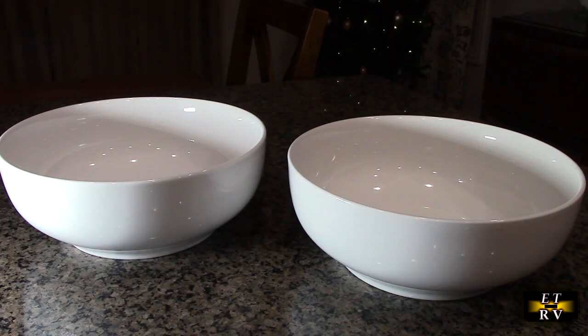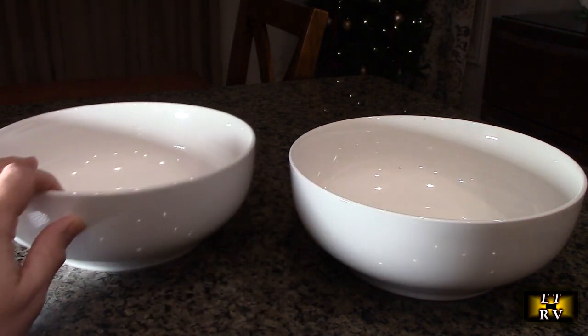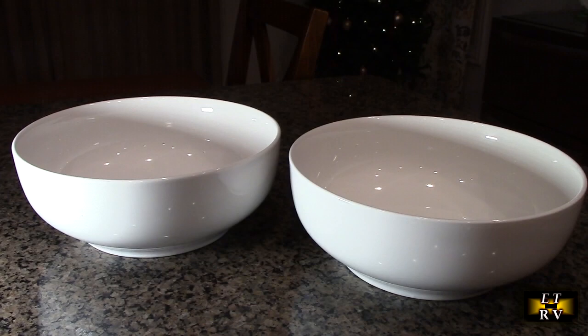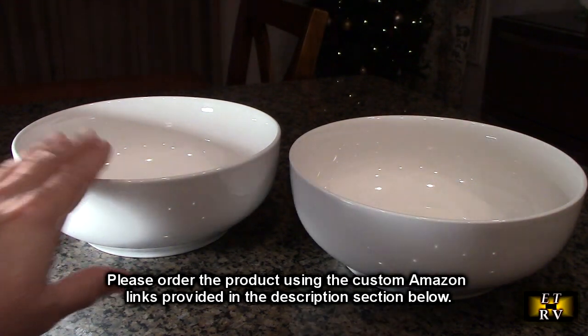These are also excellent in the kitchen as mixing and prep bowls. What I'm going to be using them for is when I make soup — you load them up with the vegetables you want to microwave a little bit to get them the right texture before combining them in your soups. That's what I'll be using them for in addition to serving.